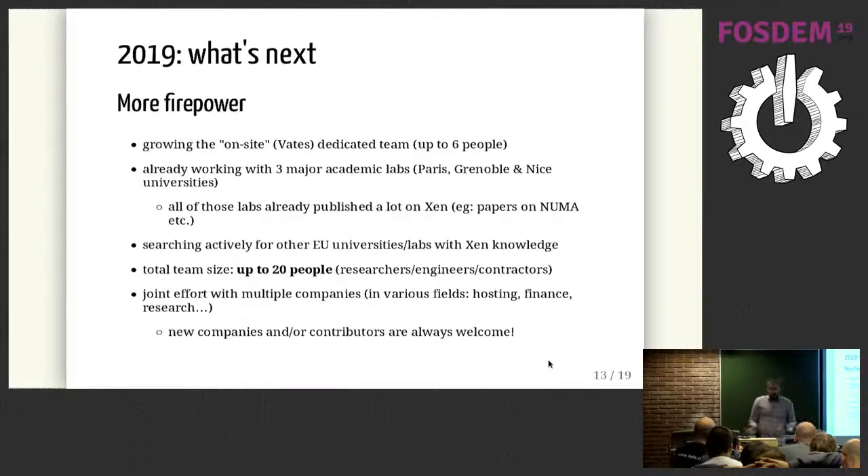What's next? This year, we want more firepower. We're growing the team working on XCP-ng, targeting up to six people. We are working with research labs and universities — we found a reasonable number of papers done in France about Xen, so it's really interesting to work with local universities that know Xen. We target a team of about 20 people by the end of the year, counting researchers, engineers, and contractors.